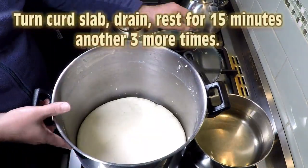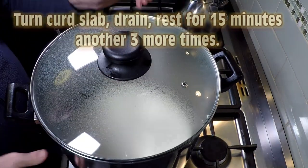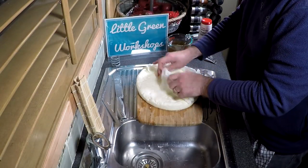This not only helps expel more whey — do that for 3 more times: rest for 15 minutes, turn, then drain. After that process — which is over about an hour and 15 minutes — you've got your curd slab that's quite flat.